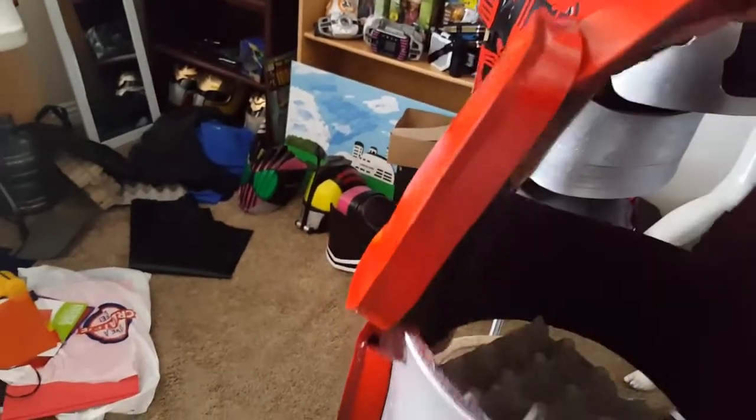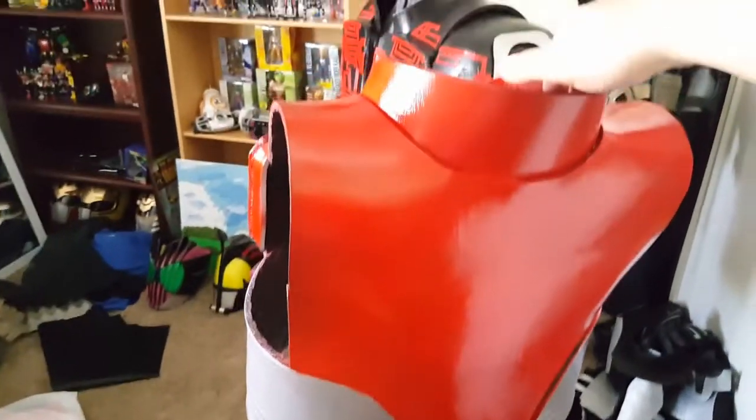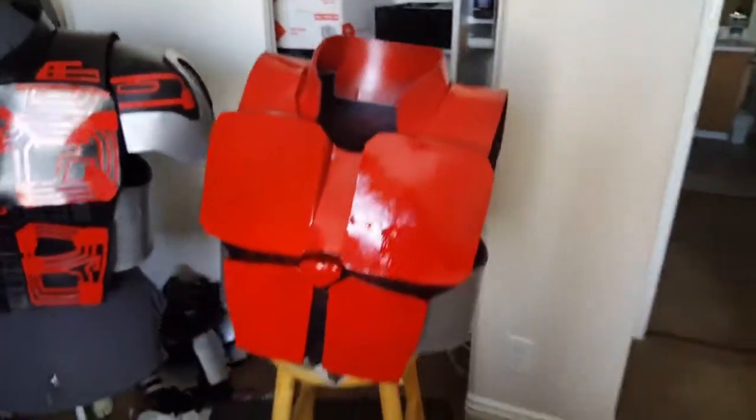Let's turn this thing around — just the back. That looks a lot better. I'm really starting to like how this is looking.